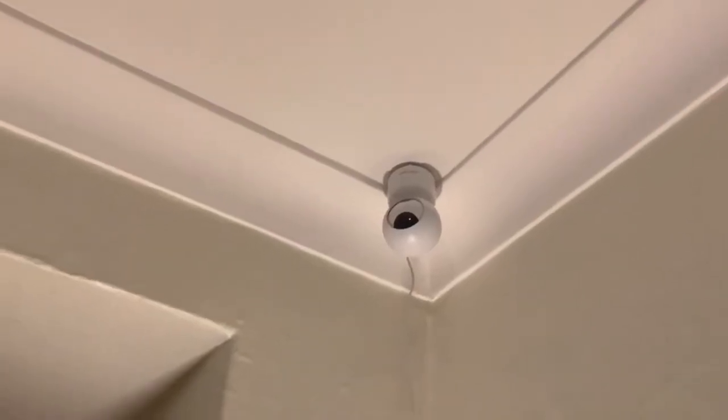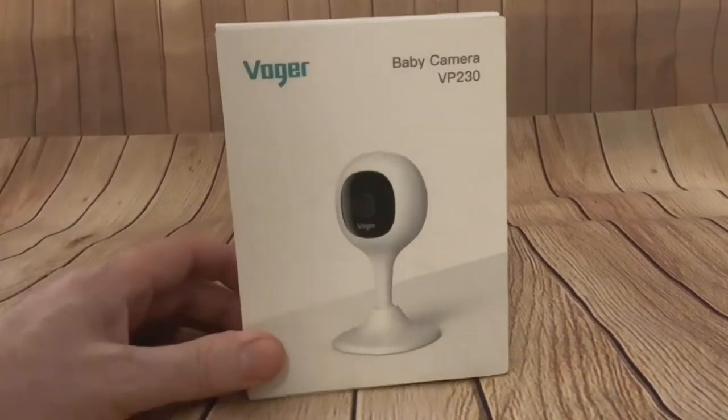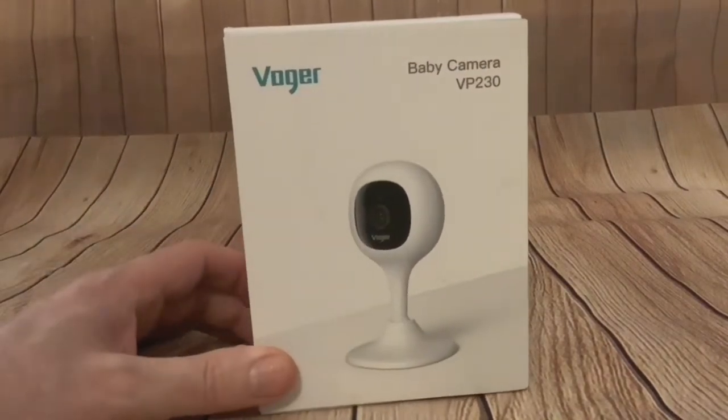We want to see how they measure up side by side and if it's worth the extra money, so that comparison will be coming real soon. But today we're going to unbox this. Paul was pointing out that this has actually got 'baby camera' written on it — it's not that it's a small camera, but it's meant for monitoring babies rather than being a security camera.